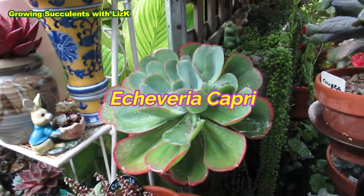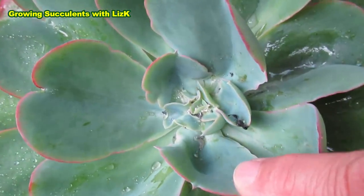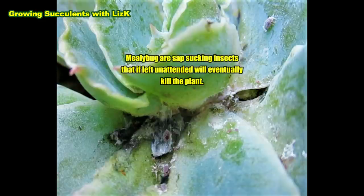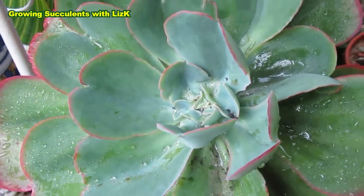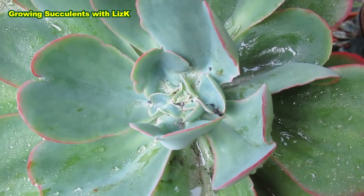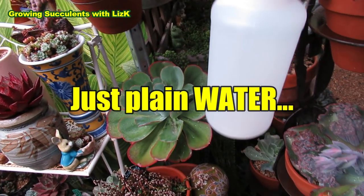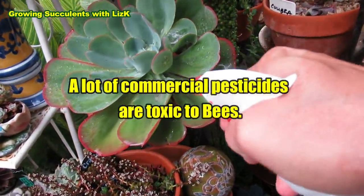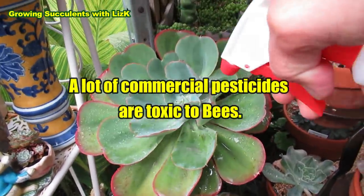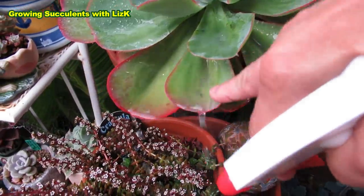This is my Echeveria Capri. This Echeveria Capri has got some mealybug activity there. There's aphids and mealybug — that white spot in the center is mealybug. So I've got my bottle sprayer with just plain good old water. This is one way of getting rid of mealybug, or at least my way. I'm already spraying those dark spots — you can see all that water pooling there.